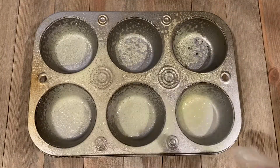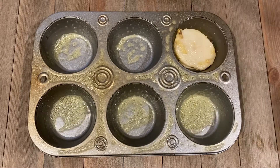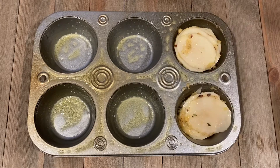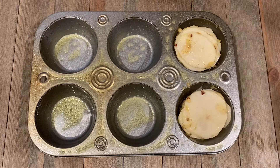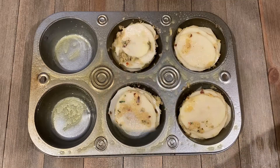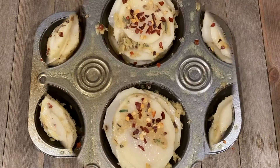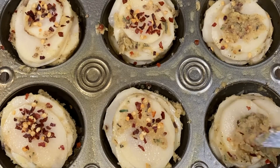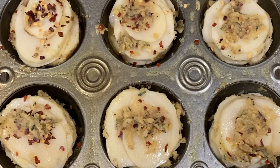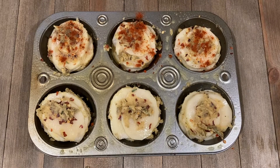Take a muffin tin and grease with oil or butter. Stack about eight to ten slices of potatoes in each cup. Sprinkle some more pepper flakes if needed. Take the leftover butter mixture and add it on top for more flavor. I'm adding some red paprika for the color.